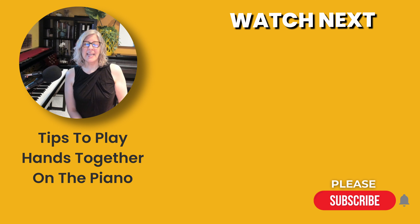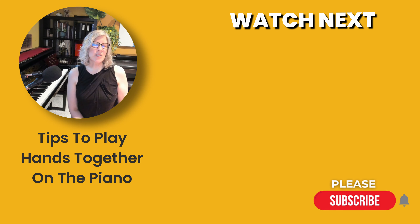Playing hands together doesn't have to be a struggle. With these tips, you'll find it much easier to coordinate both hands smoothly. If you're a piano teacher, you can purchase The Last Moments sheet music to use with your students — the link is in the description. If you're a beginner looking to improve your piano skills, be sure to sign up for my intro session starting next month — the link is in the description. Before you go, I have a question: what challenges do you face, or did you face, when playing hands together? Please comment below. Thank you so much for watching and happy playing!